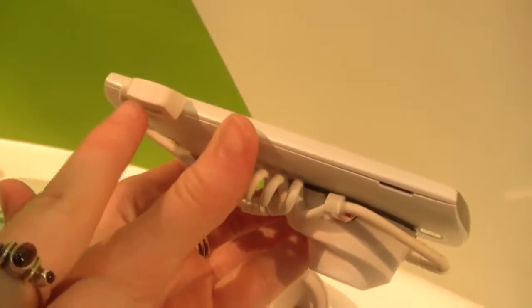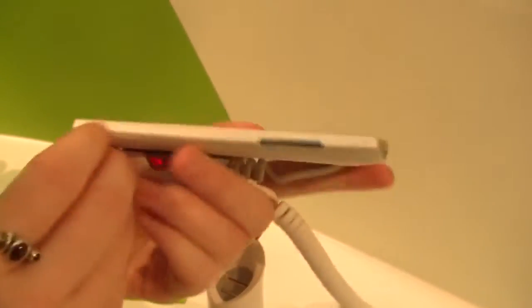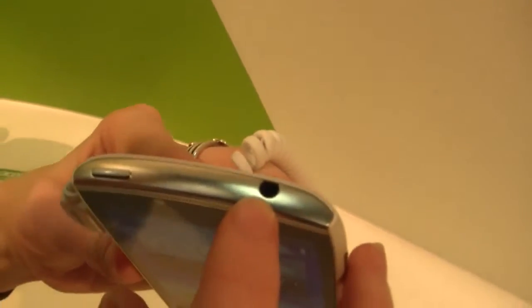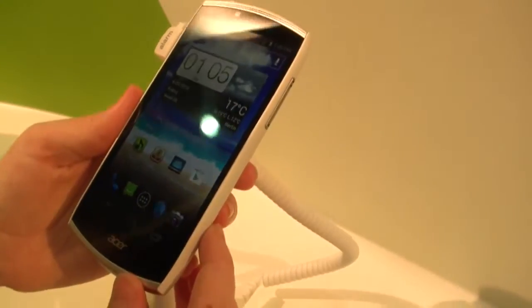Not too much on the sides — micro USB so you can charge it, things like that. Nothing on the bottom. We have the volume buttons over here. On the top we have the headphone jack and the power button. This also has a micro SD slot and NFC technology.